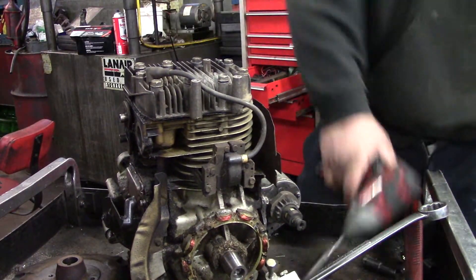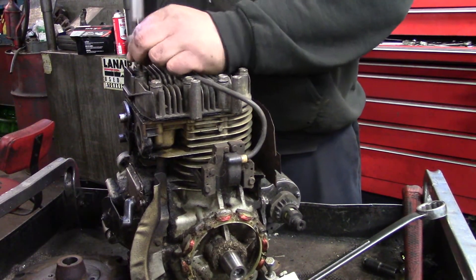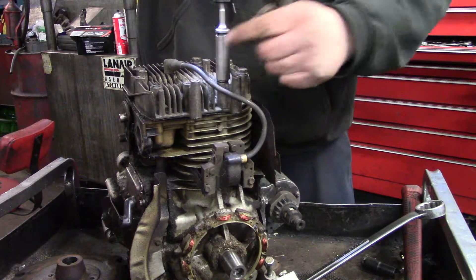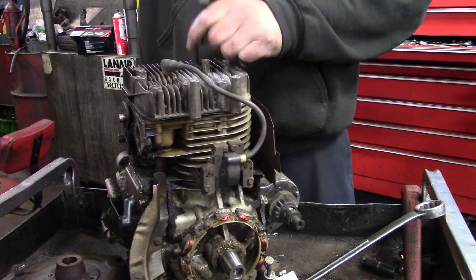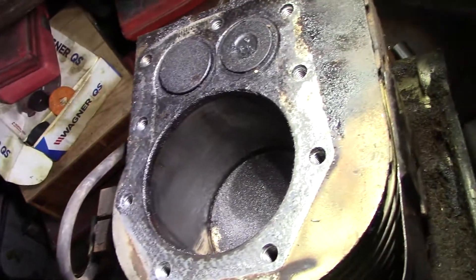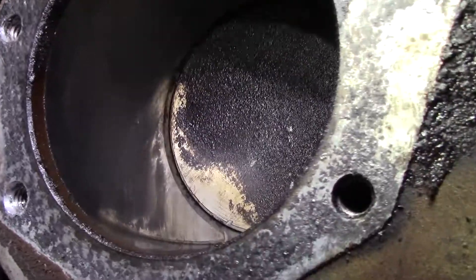Tear the cylinder head off. It doesn't look too awfully bad. I want to see how bad this thing is — might get away with just honing the cylinder out.